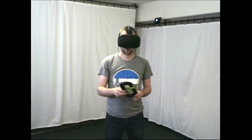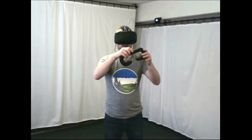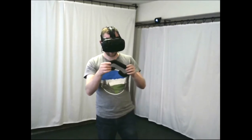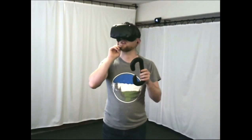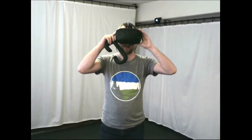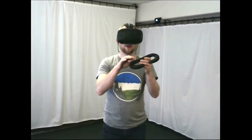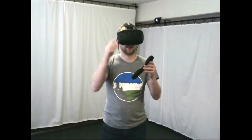Before I get into any gameplay, I wanted to talk about this. I got it from VR Cover — there are actually two of them already installed in the Vive. It's a replacement for the factory foam insert that runs between your face and the Vive. It's made of memory foam and has a water-resistant finish cover.